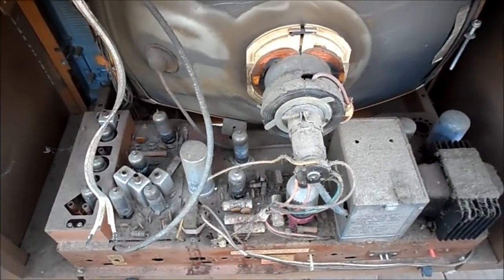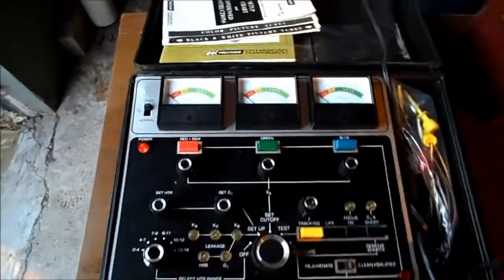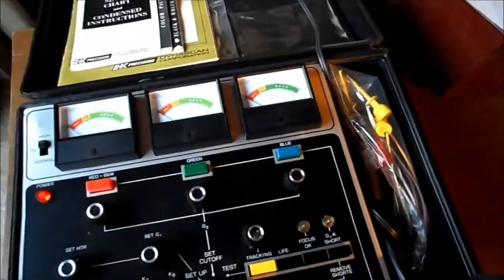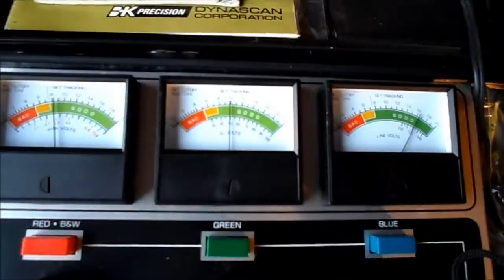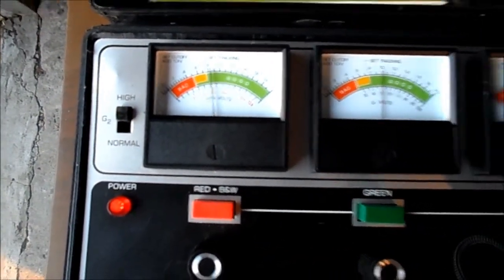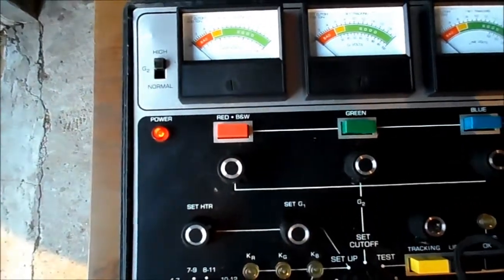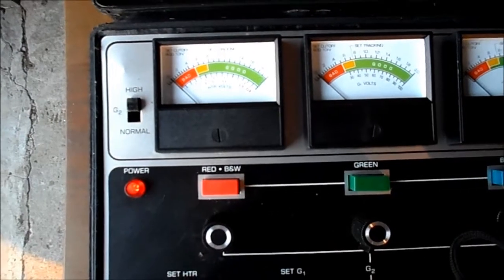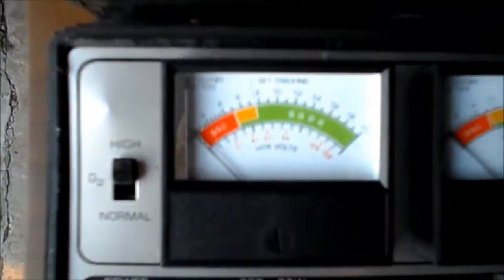Let's check this CRT with the BNK 467. I have it set up for the 23CP4 as outlined, using the correct socket adapter. I have 120-volt line voltage, G1 set to 50 since it's not marked, and heater voltage at 6.3. The problem I'm having is I can't set the cutoff, so I've left it on high. When I go to test, I can't believe it — it barely moves the needle. Could that actually be the emission of this tube?